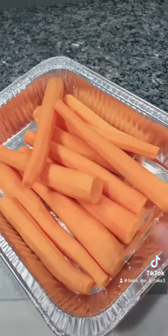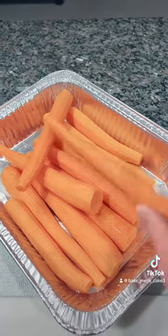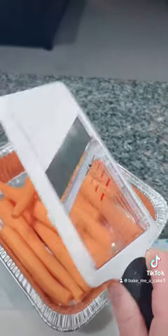Easy glazed carrots. Wash, peel, and trim your carrots. Then get your handy mandolin.